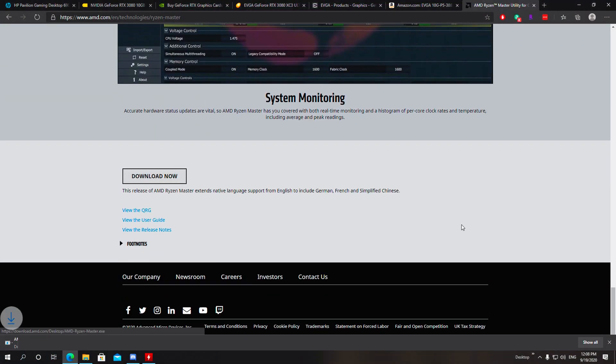All you need to do is type in your favorite browser — Chrome, Firefox, Edge, whatever you're using — and go to the link listed below in the description of this video. It's a direct link to AMD's website where you can download Ryzen Master.